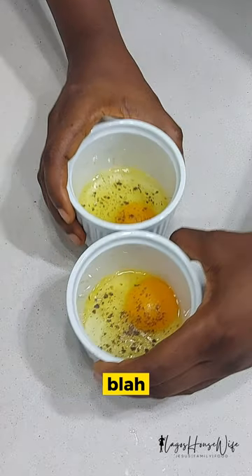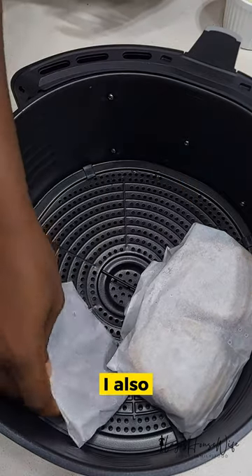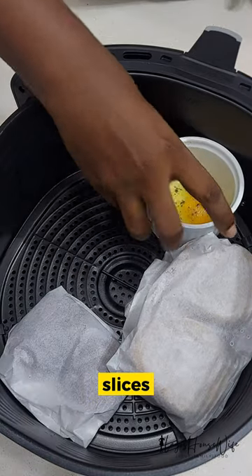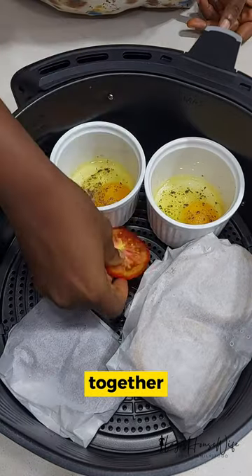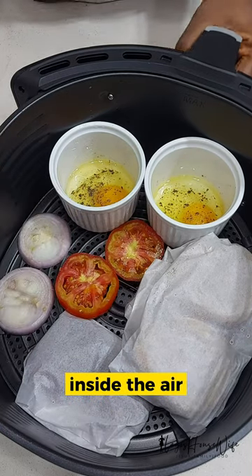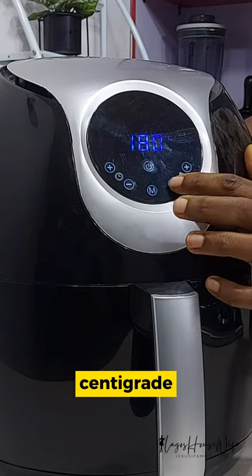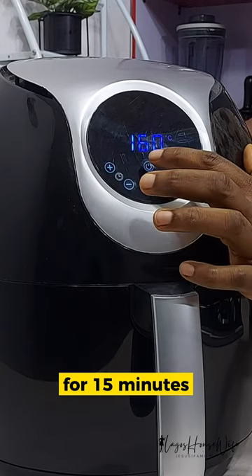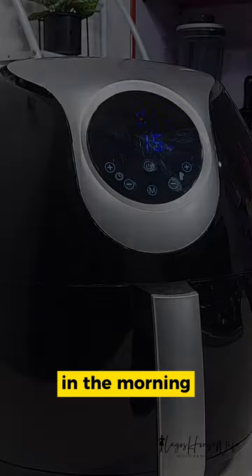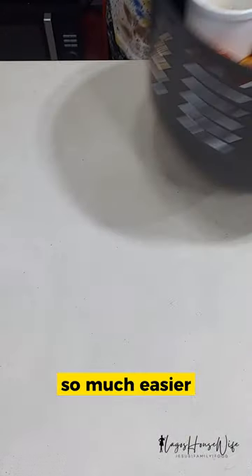I also fried tomato slices and onion slices together, all at the same time inside the air fryer — 160 degrees centigrade for 15 minutes. That's all it took me in the morning, and school lunch was ready. Little things that make life so much easier!